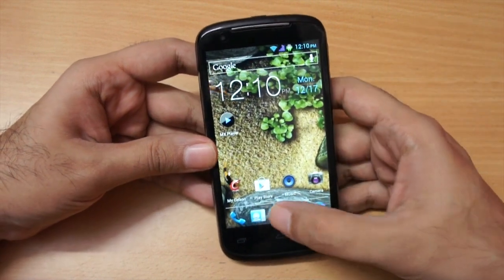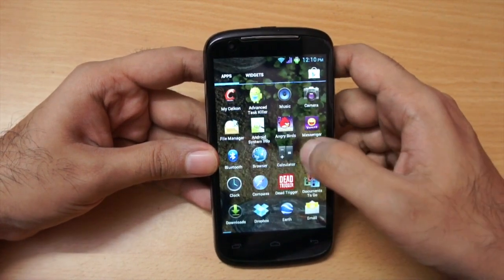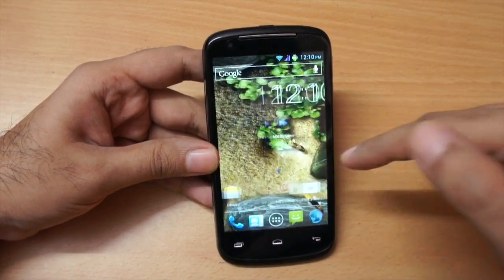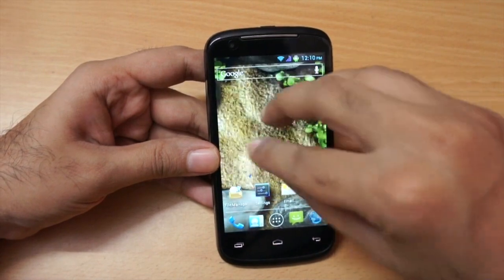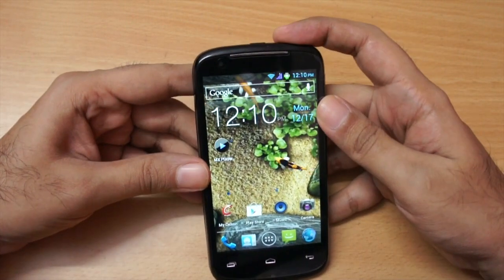The RAM on this phone is 512MB, and even with that the performance was pretty good. In my day-to-day testing I didn't face any lag, and as you can see I'm using a very heavy live wallpaper in the background — the phone is still pretty responsive.